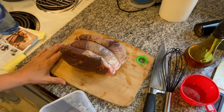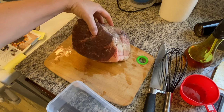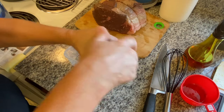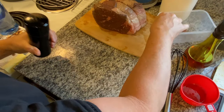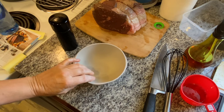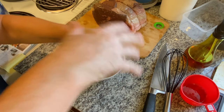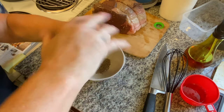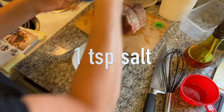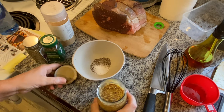This is where I'm going to change up the recipe just a bit, because it just calls for salt, pepper, and oil on this roast. I'm going to make a little bit of a rub — I should use a bowl, much easier to mix. I'm going to take some black pepper, probably like a teaspoon, and salt.